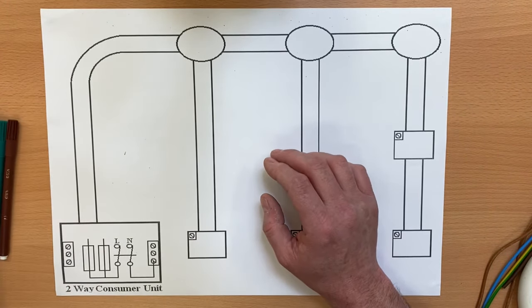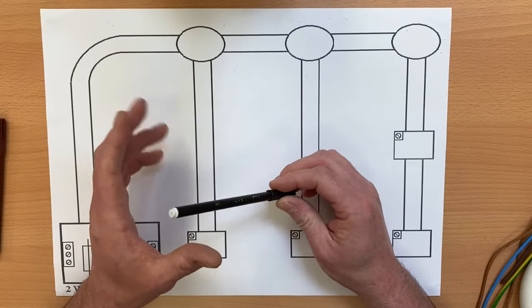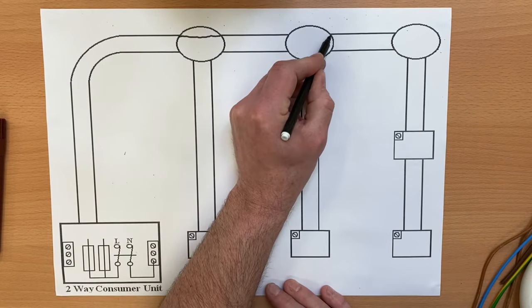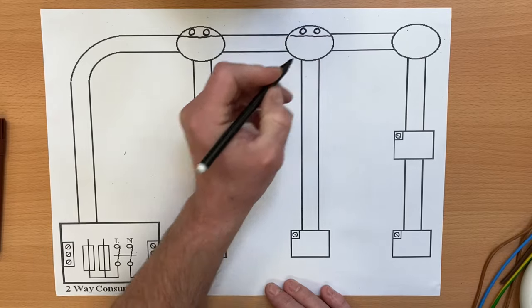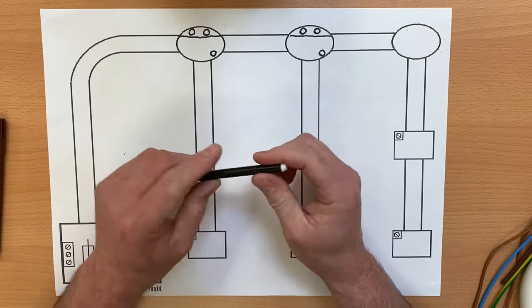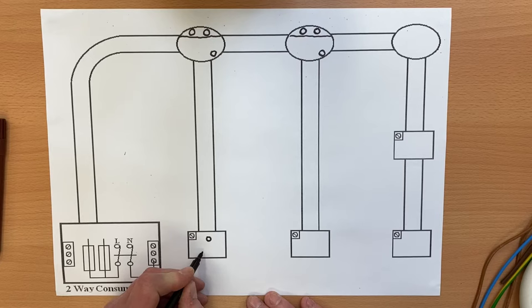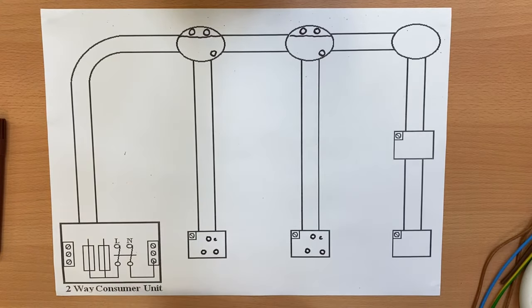The PVC singles cables can go exactly where we need them to go. I've got my pens and we're going to use our colours accordingly. I expect your cable routing to be a lot clearer than mine. I'll adapt the lighting points slightly to look more like a lighting point, bringing a line across and putting two terminals for our switching line and neutral. If these are batten lamp holders with a bayonet cap, it won't matter which is switching line and which is neutral. We've also got a CPC terminal. The switches need to look like two-way switches, so I'll mark up common, L1, and L2 on both.